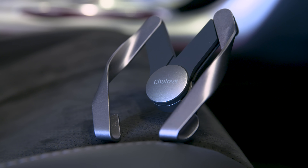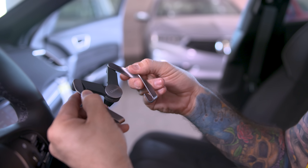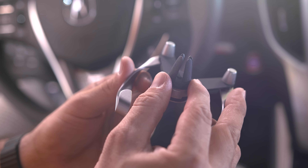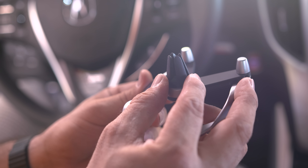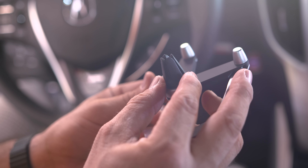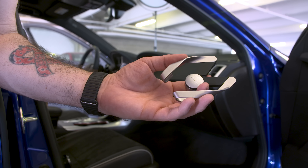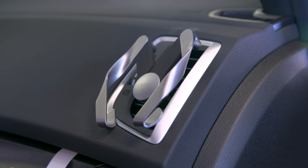It allows you to attach your smartphone in a wide variety of angles, and the best part is that it's completely resizable — you can easily grab it from the sides and pull it apart to make room for most any smartphone out there. It has some little rubber nubs on the back side that easily attach to just about any kind of AC vent in a car.